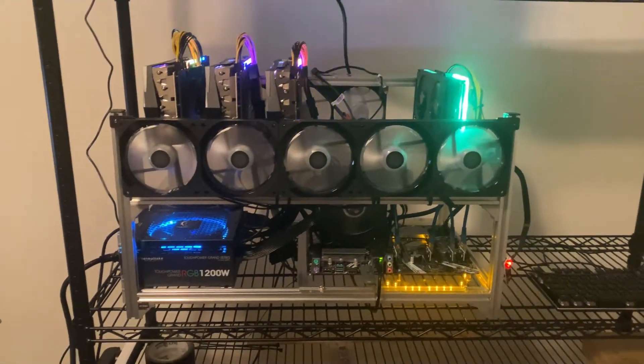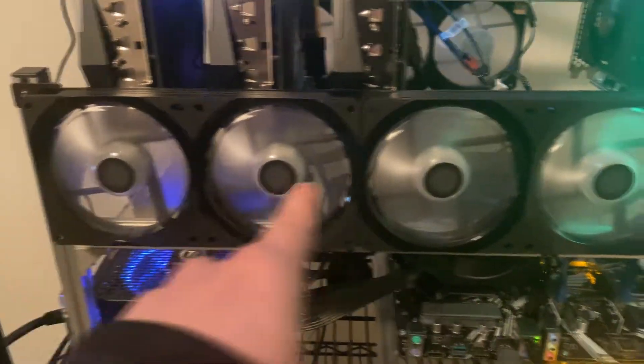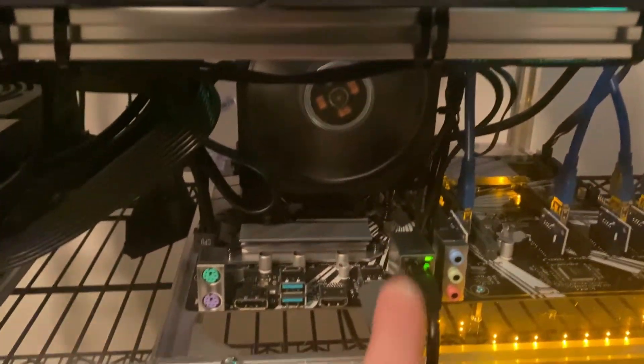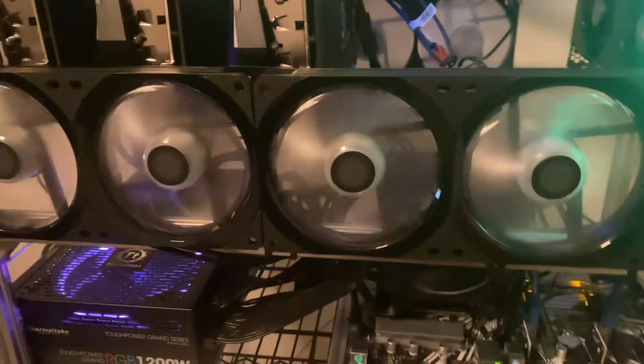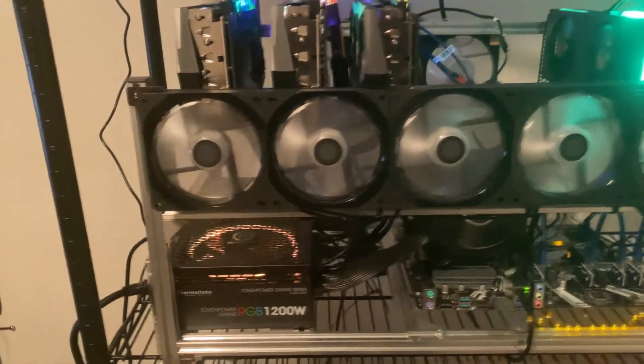What's up guys, welcome to another video. So going on right now in my mining rig, you can see that these fans right here — the CPU cooler fan and the fans in the back — they don't have any RGB on them. And I'm kind of a RGB fanatic, if you can't tell — all my cards are RGB.